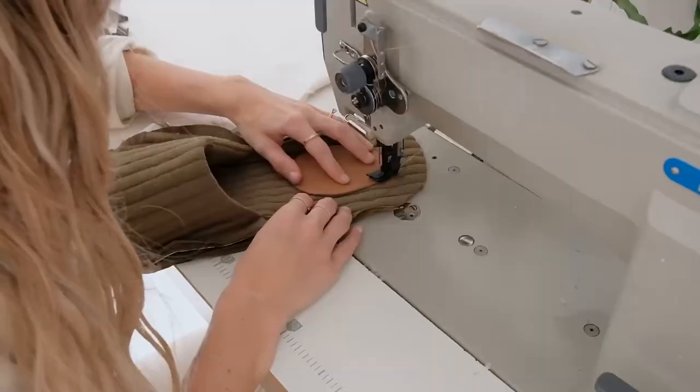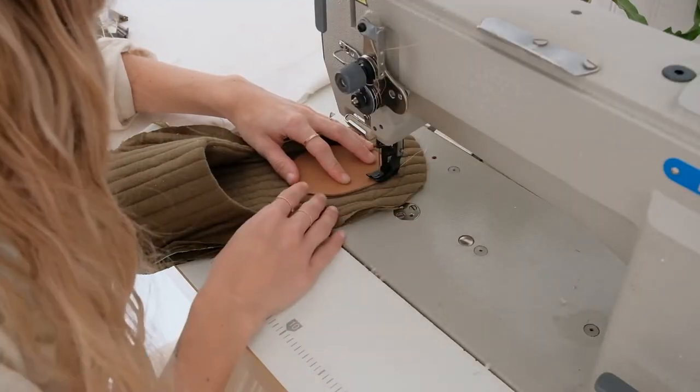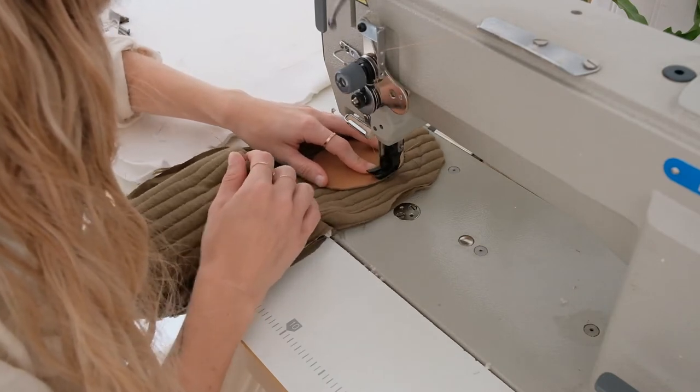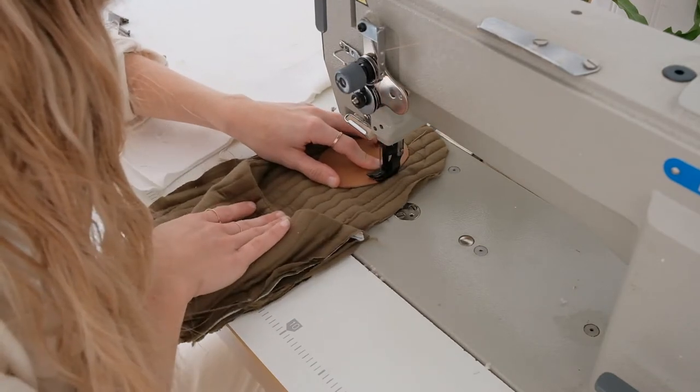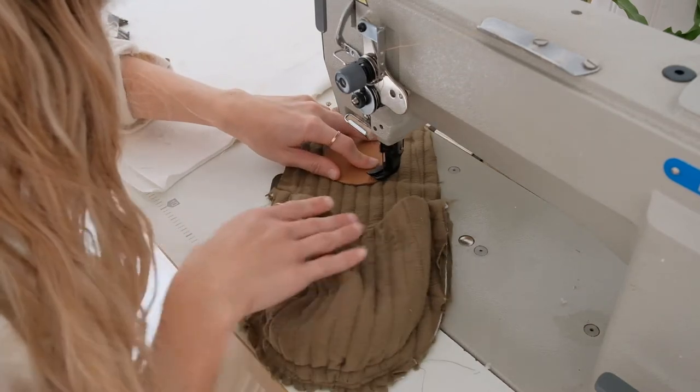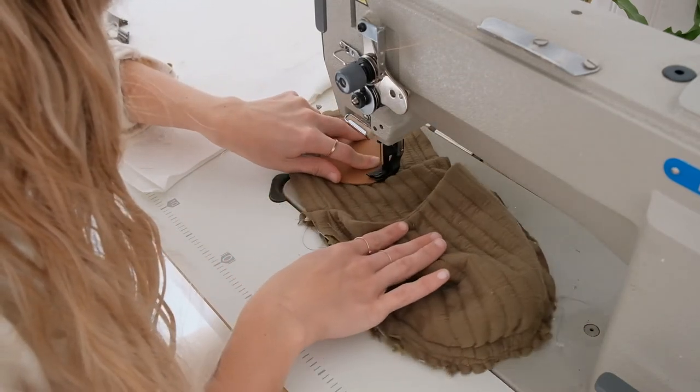Lay your piece in front of you right sides facing up, and unpin your heel patch. Sew this around at a fourth of an inch. You can hand sew this, you can get creative and use a different type of heel patch, but whatever you do, just sew it at this point.